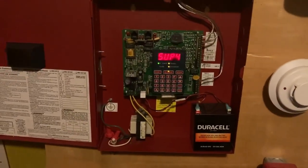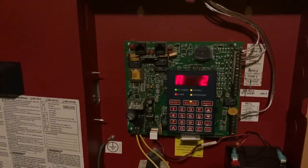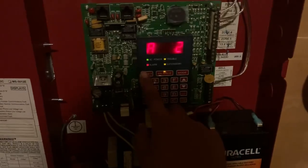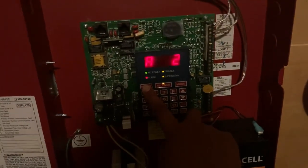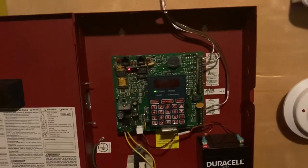This panel doesn't do audible silence — unfortunately there's no option to have audible silence. Let's go ahead and reset the system. Once again it's going to go to supervisory and trouble mode.